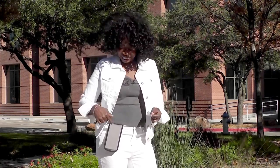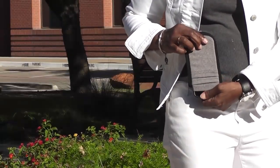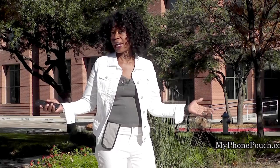Hi, I'm Valder Beebe. I host the Valder Beebe Show broadcast on radio and television. And this is my phone pouch — a great invention. It allows me to go hands free, pocket free, purse free, even belt free. Head on over to myphonepouch.com.